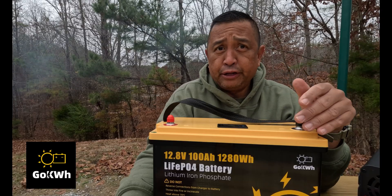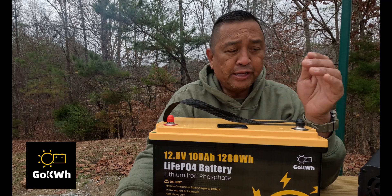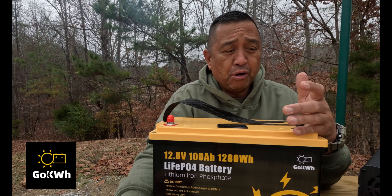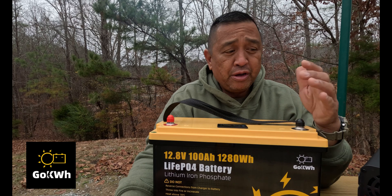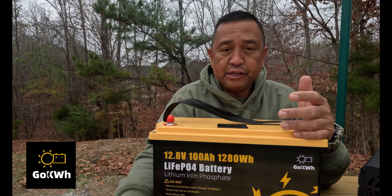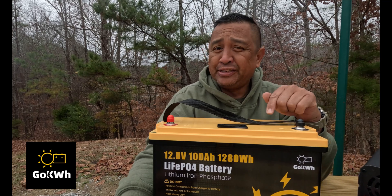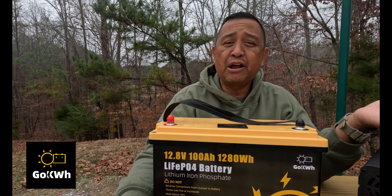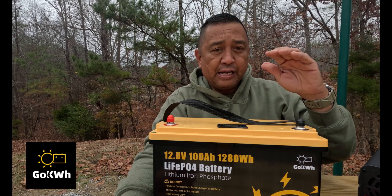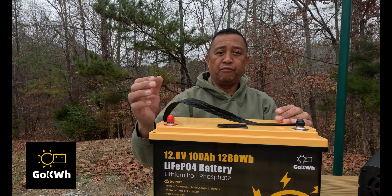Just like a lot of other lithium batteries, the popularity of them is because you can take this down almost pretty much to zero, and the charging capacity for these is just amazing. Now this has a prismatic cell. LiFePO4 is automotive grade, and it offers 1,200 watt hours of power.